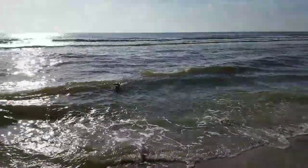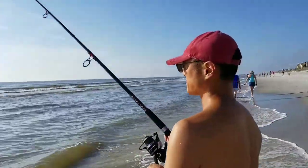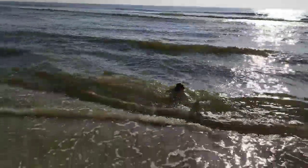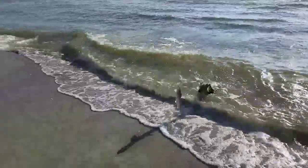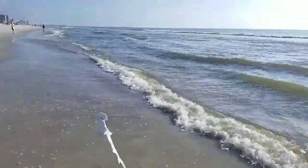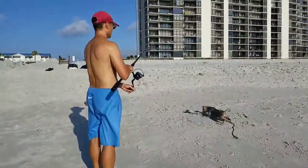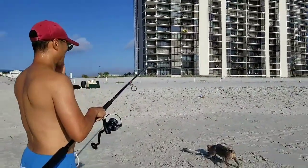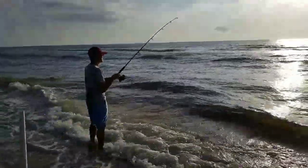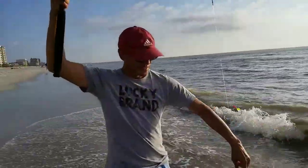Daniel's got something — he's in there checking it out. Let's see what we got here. That's a bonnet! Get off of that. Okay, we got one — first fish of the day! Daniel's checking the bait right now.